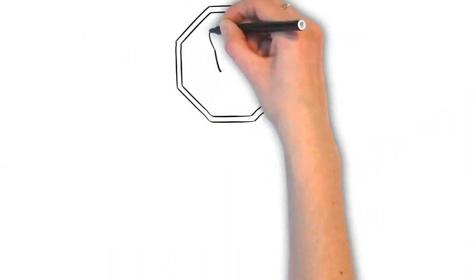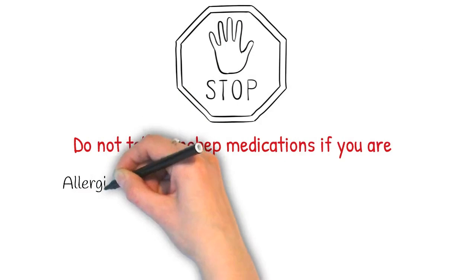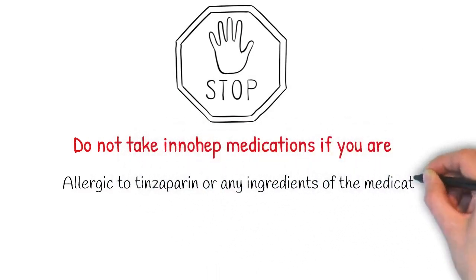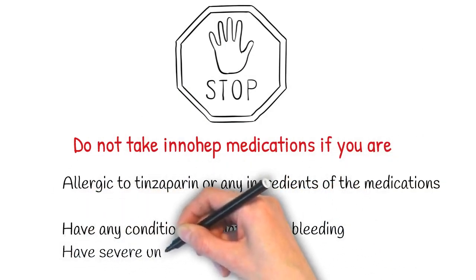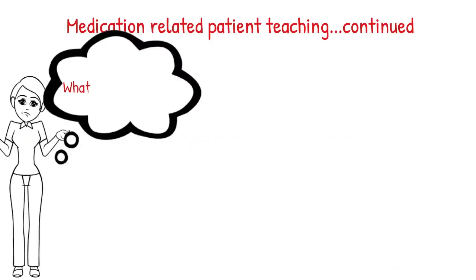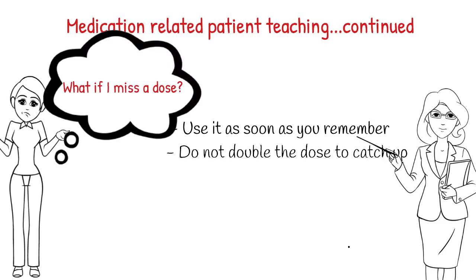Innohep must not be administered by intramuscular injection due to the risk of bruising. Do not take Innohep if you are allergic to tinzaparin or any ingredients of the medication, if you have any condition associated with bleeding, or if you have severe uncontrolled high blood pressure. If you miss a dose, use it as soon as you remember. If it is near the time of the next dose, skip the missed dose and resume your usual dosing schedule. Do not double the dose to catch up.